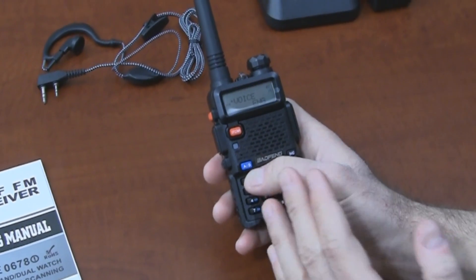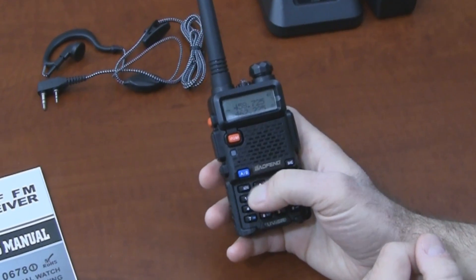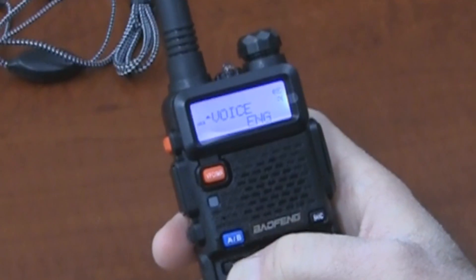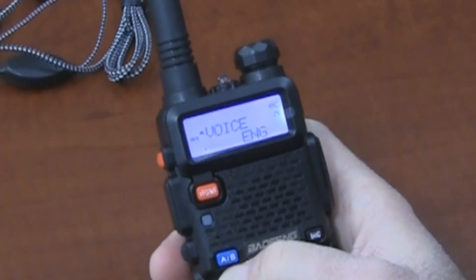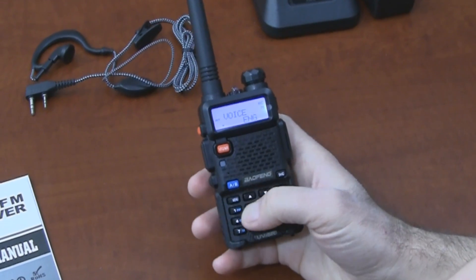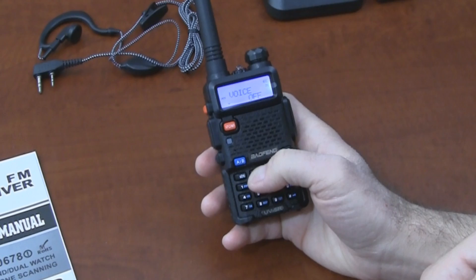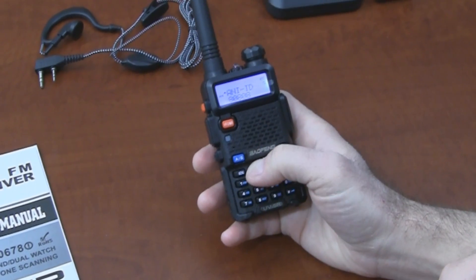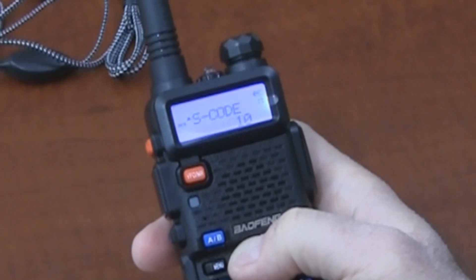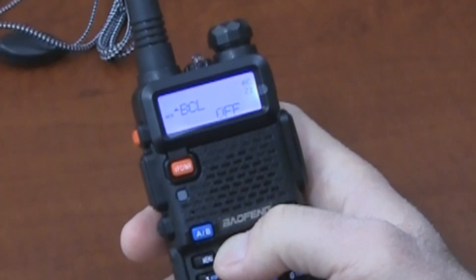It's a very helpful menu. When you press menu to indicate you want to change a setting, it will give you a description of the setting. For example, it tells me I'm in the voice prompt area and I can go from English to Chinese to off. Pressing menu again confirms. You can also change the welcome message on the radio. Lots of options.